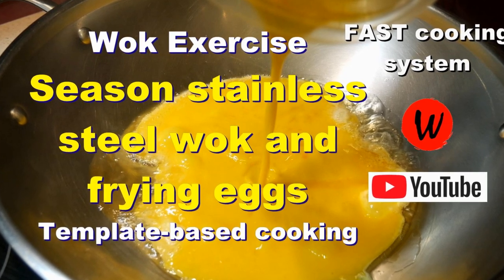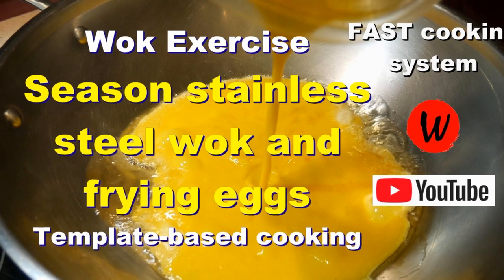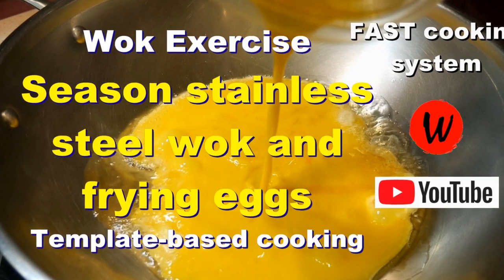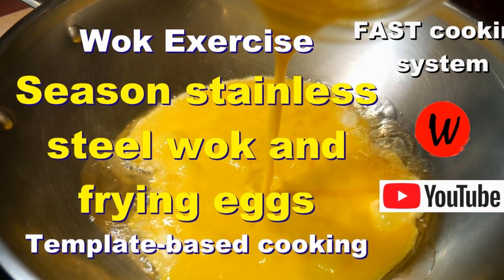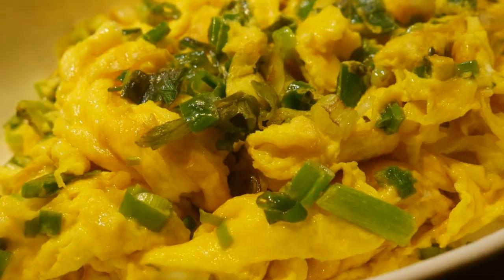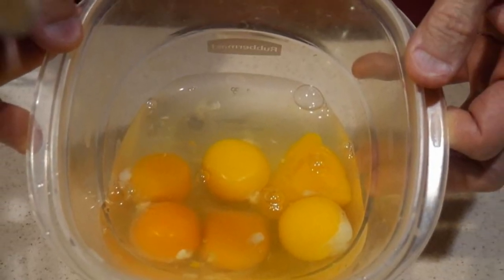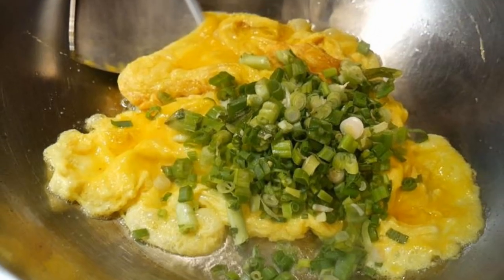Welcome back. One of my viewers recently asked me — she told me that she bought a stainless steel wok and wants a way to demonstrate that she has seasoned the wok properly. So I came up with this exercise for those who are using a stainless steel wok for the first time. Seeing is believing, so the best way for her to feel confident that her wok is well seasoned is to try something that will demonstrate that.